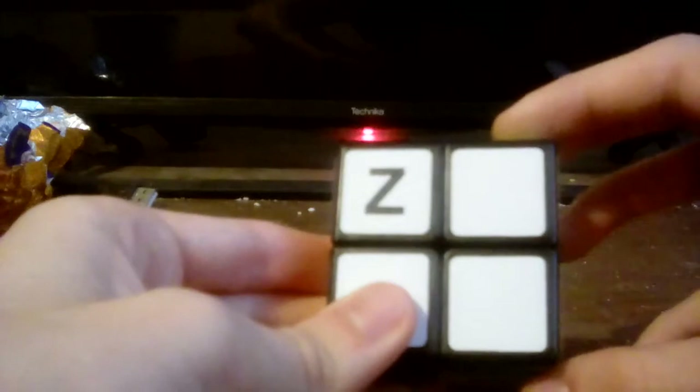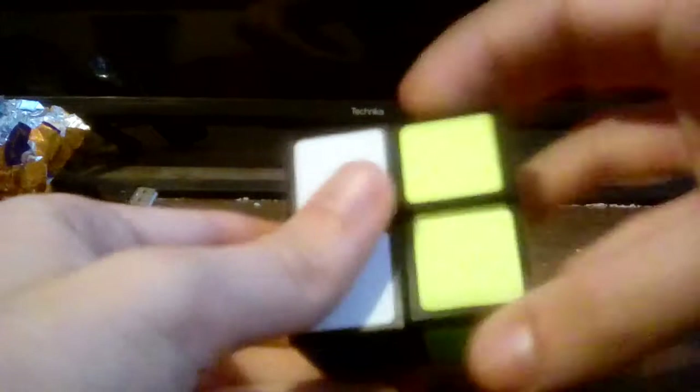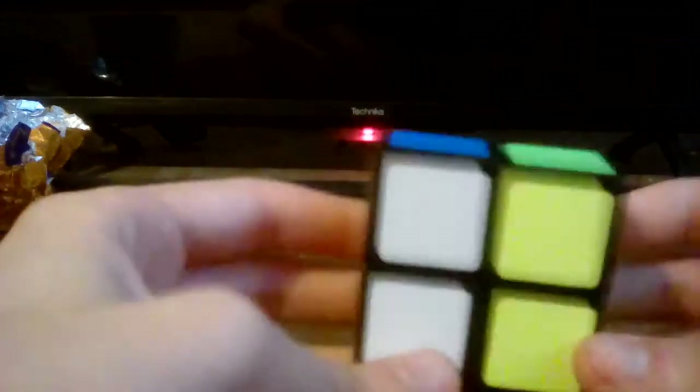So what we're going to do is scramble this cube. As you can see, here is the cube all scrambled up — there is not even a side that is solved and all the colours are mixed up.